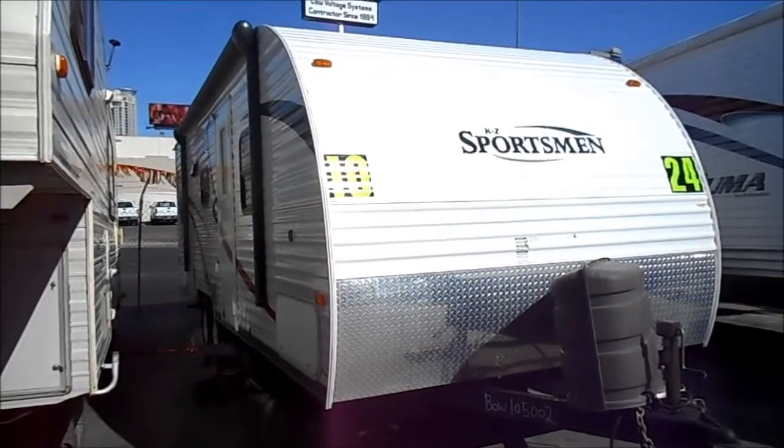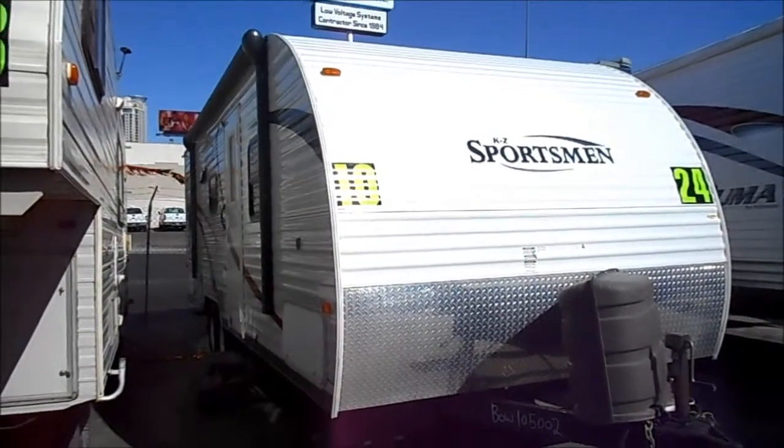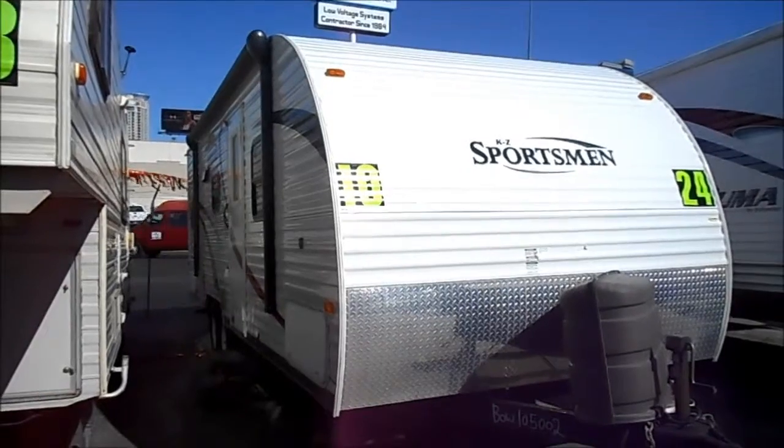This is a 2010 Sportsman by KZ. The model is a 242 bunkhouse. It's got a slide out and an awesome layout.